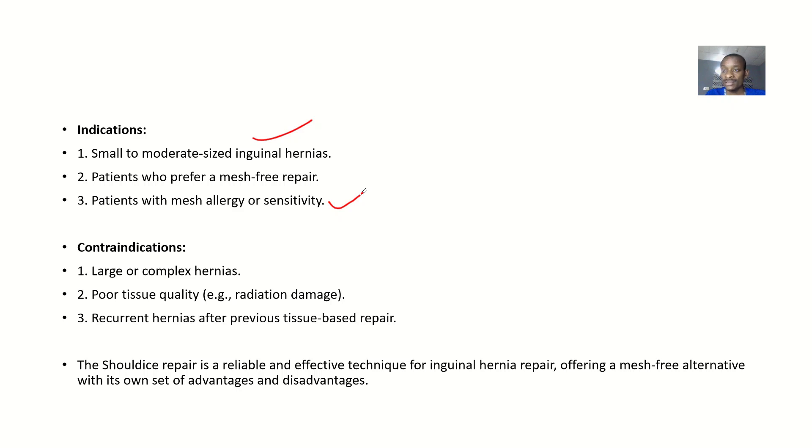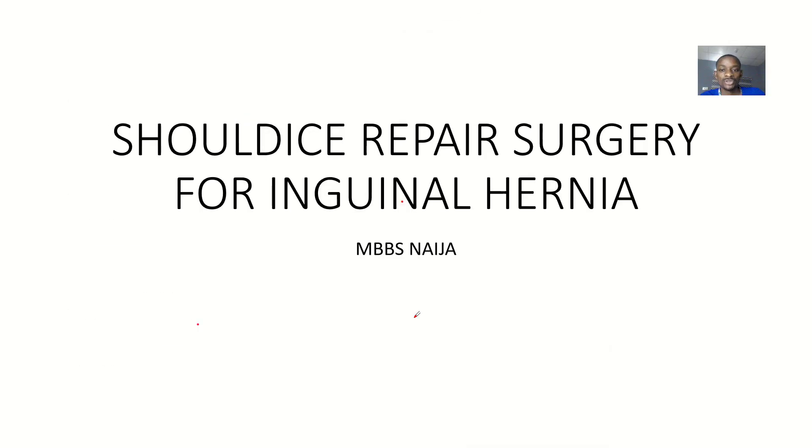Contraindications — when you should not use Shouldice: if the hernia is large or complex, do not use this. Also avoid it if there is poor tissue quality. If the hernia is recurrent, rather than using the patient's tissues again to repair it, you might opt for a mesh instead. That's it about the Shouldice repair surgery for inguinal hernia.